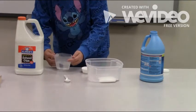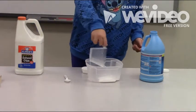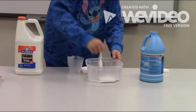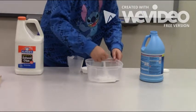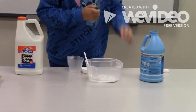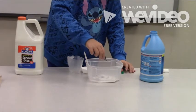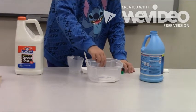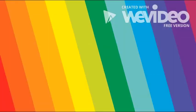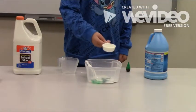Then add 1/4 cup of water. Then stir it up. Then we're going to add 3 drops of green food coloring. Then add 1/4 cup of liquid starch.